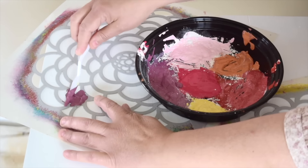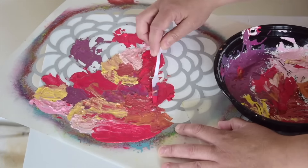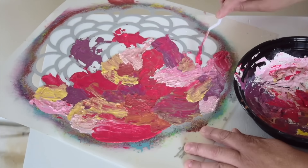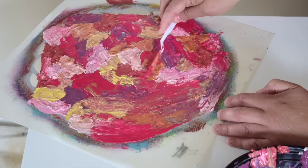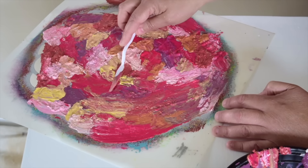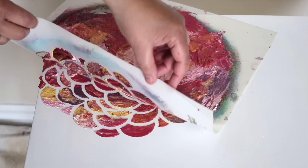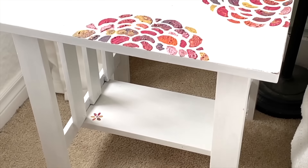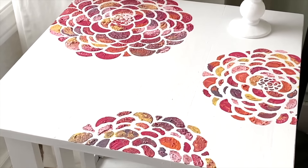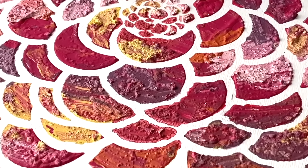I'm going to start putting it over the stencil, spreading it all over and holding down the stencil as much as possible. Once the stencil is completely covered, you want to very gently take off a little bit from the top, then peel up that stencil. How gorgeous is that? Who would have thought that you could turn a $7 thrift store find into this beautiful piece of art with just a stencil and some paint.